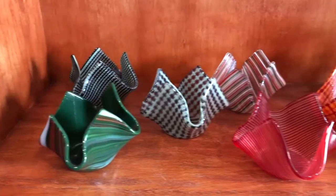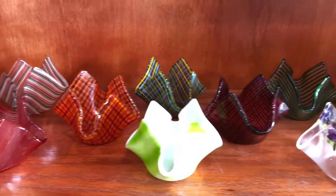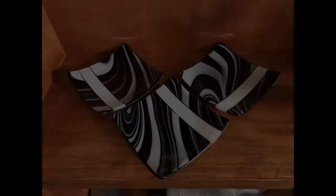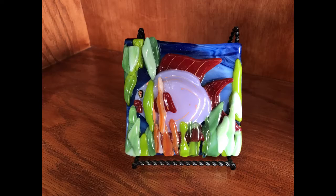Like many people, I have a hobby I'd like to turn into a business. For years, I've played around with glass fusion, making things like bowls, candy dishes, plates, and candle holders. It is a fun and rewarding hobby, allowing me to express my creativity in a very hands-on way.